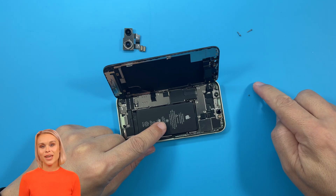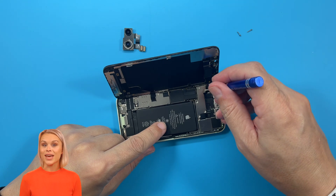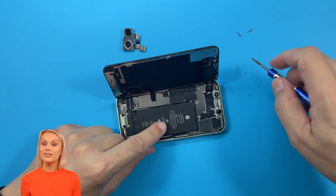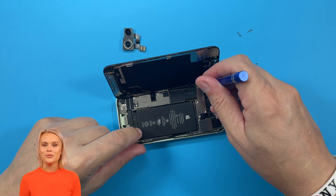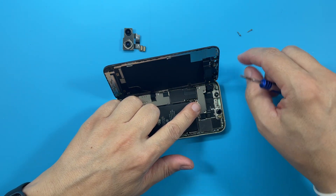Always use the right screwdriver. When it comes to iPhone and iPad repair, details matter. Make sure you don't mix up the screws. We'll see you next time.